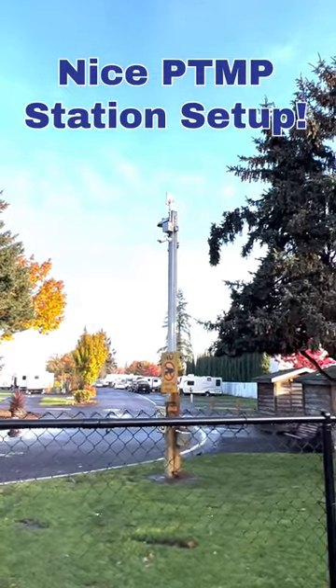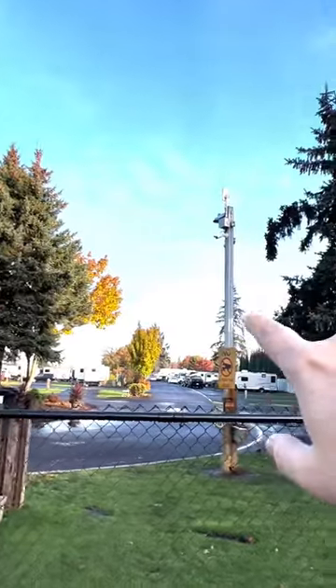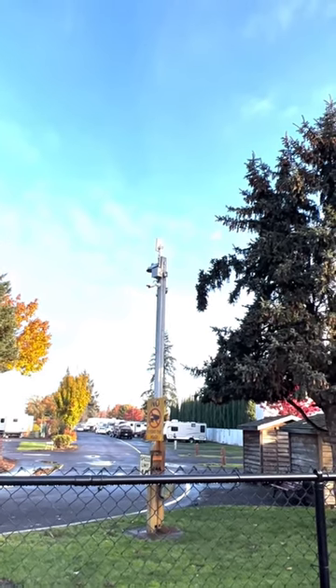Here we can see an example of a remote power pole at this RV park. This is like the far end of this RV park and it looks like they've done everything pretty much right here. This is kind of a nice setup. Not super pretty, but it's a nice setup.